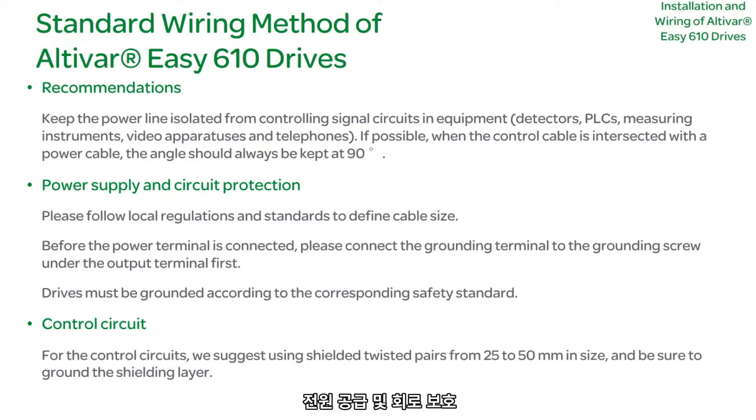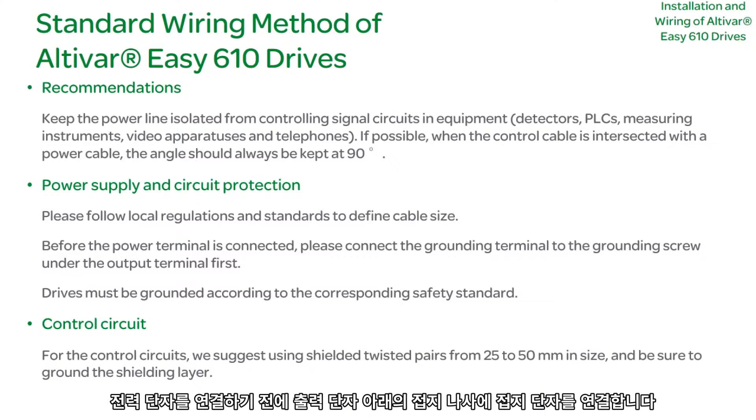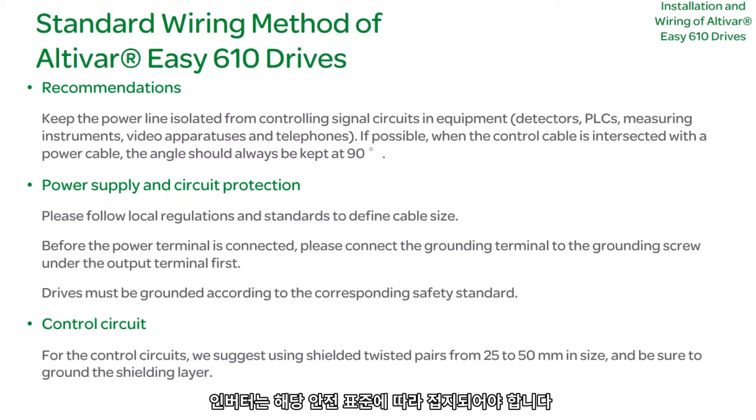Power Supply and Circuit Protection: Please follow local regulations and standards for recommended cable size. Before connecting the power terminal, please first connect the grounding terminal to the grounding screw under the output terminal. Drives must be grounded according to corresponding safety standards.